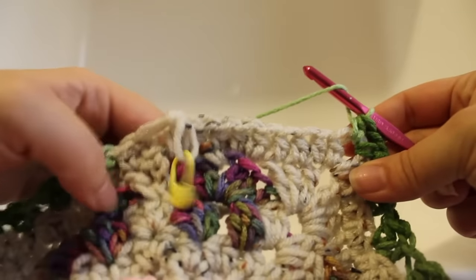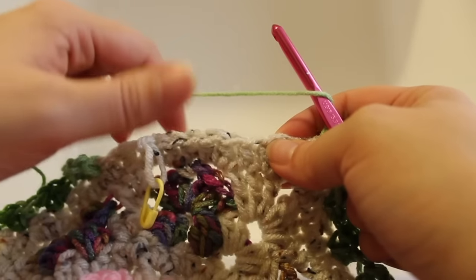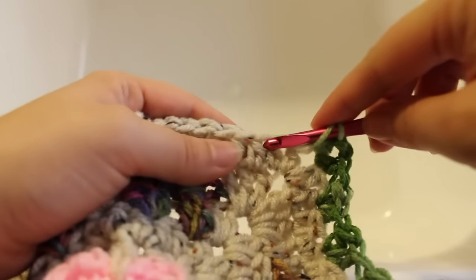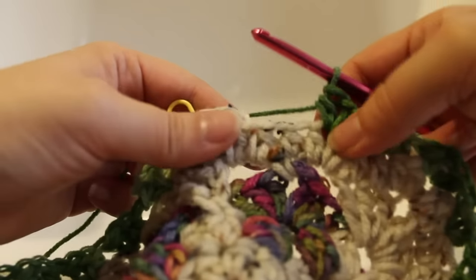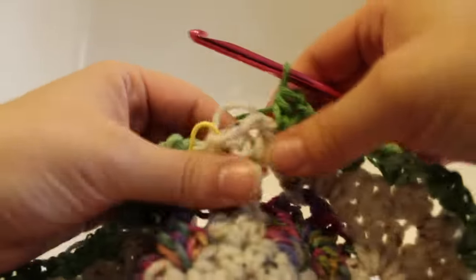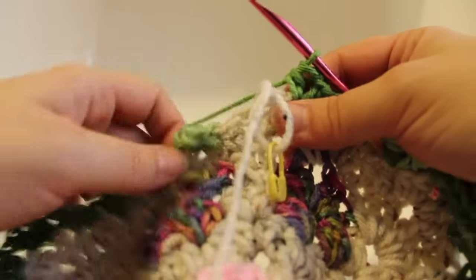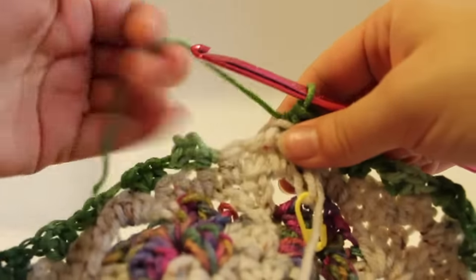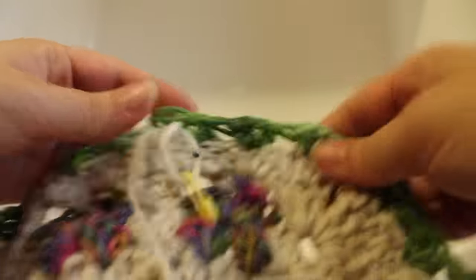Here we are at the end of the round. Skip two stitches, working in third, work a V stitch — do that three times. Before joining, make sure to bring our master color to the front of our work so we can pick it up in the next round. Join with a slip stitch to our beginning half double crochet — that second chain. Fasten off our third alternate color and draw it up. That completes this round of work.